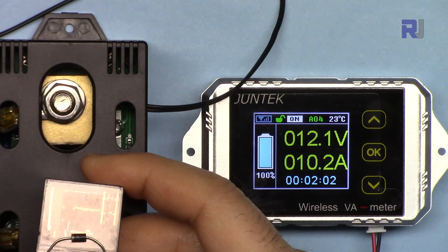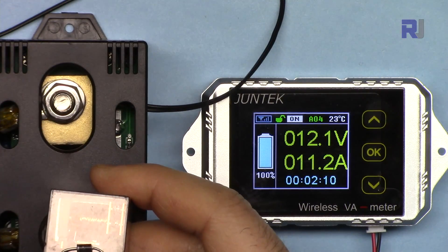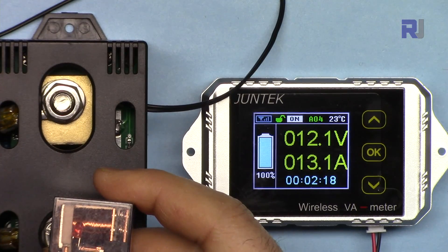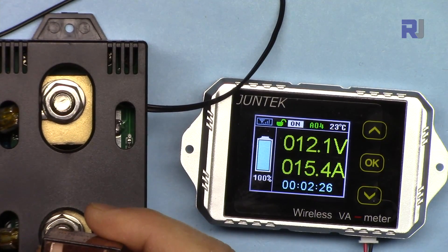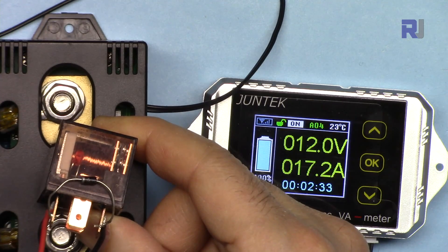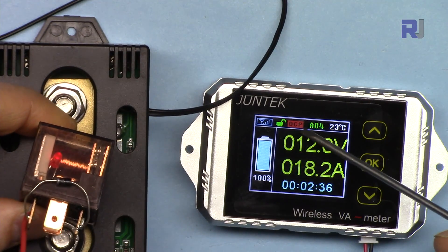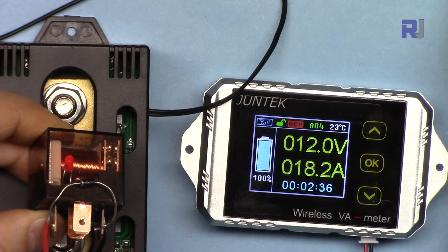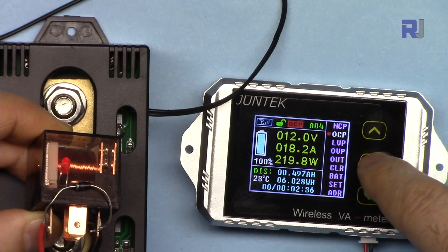It's at 10 ampere now, going to 11. Pay attention — when I change it, it takes almost 3 seconds because of the wireless delay, so it's not real-time. Going 12, 13, 14, 15, 16, 17 — watch the relay light and the contact. It kicked in and you can see OCP on the screen. If power was connected through this relay, it would have disconnected when the current reached 18 ampere. You can set the value anywhere between 0 to 300 ampere.